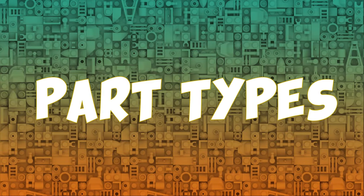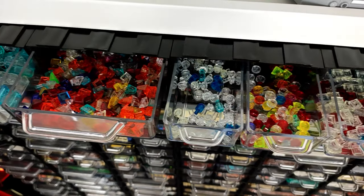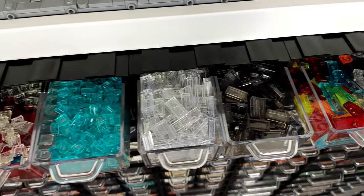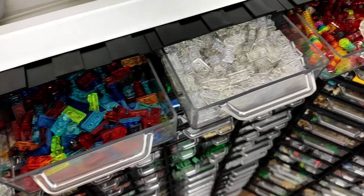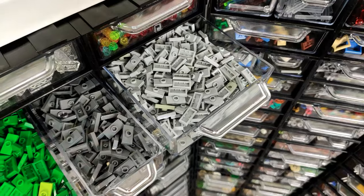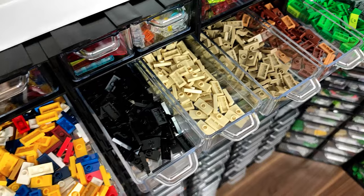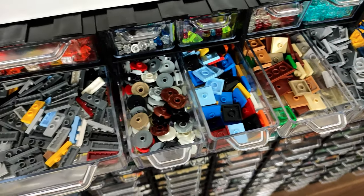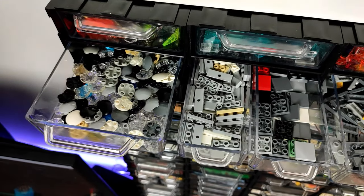Let's talk part types. The top floor is the hardest to reach while I'm sitting, so here I keep my translucent parts, which I don't use that often. Here the division is more by types than color, but there are some separate ones that I have bigger quantities of. In the next row we have a variety of jumper plates — from the regular 1x2 divided by color, all throughout 2x2s and 1x3s — and also in this row I have my three types of inverted tiles.